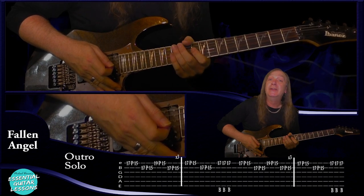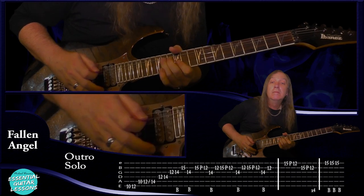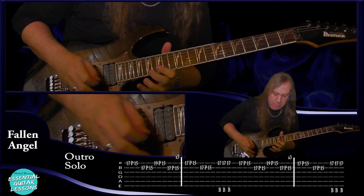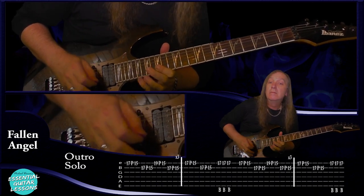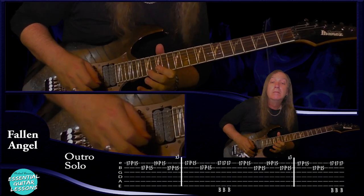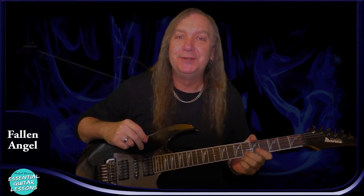So that's all the rhythm parts and all the solo parts — there are some tricky things in there, so take your time and build your speed up and you'll get it. Thanks for watching and I hope you enjoyed this lesson. Don't forget to subscribe and hit the notification bell, and I'll see you soon.